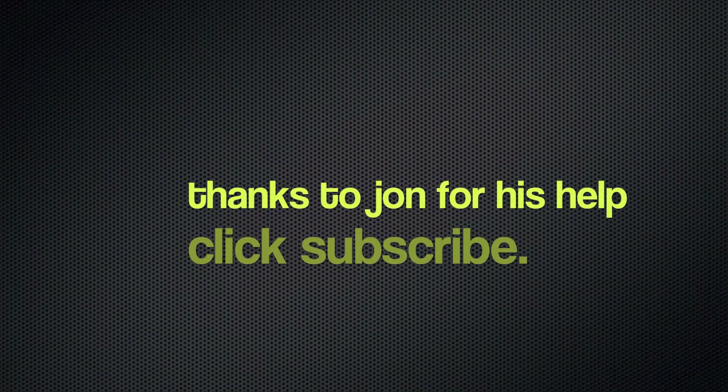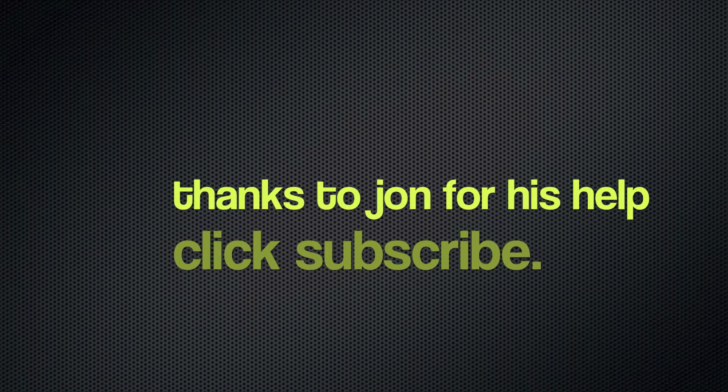Alright, that's it — end of the first clip. If you like the video, subscribe, click like, comment and let us know what you want to see more of. We'll see you next time.